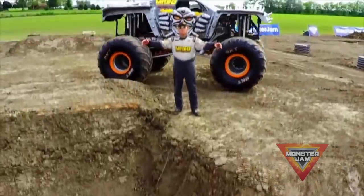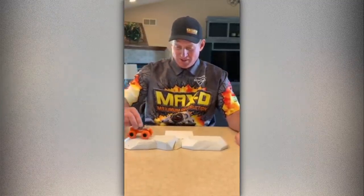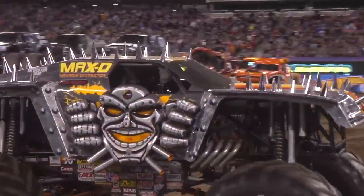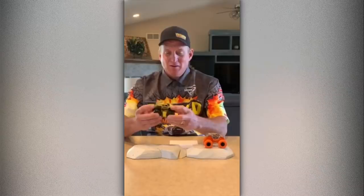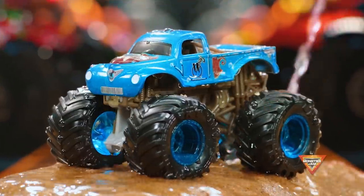Hey, Monster Jam fans! Tom Mintz, driver of Max D — Monster Jam's only 12-time World Finals Champion. Let me show you these cool Spin Master toys. I love the orange chassis look. One day we'll have to do that gecko on a Max D truck. Another one that's really neat and cool — new. But when you get it wet, it changes colors. It's really cool that Spin Master is taking it to another level.